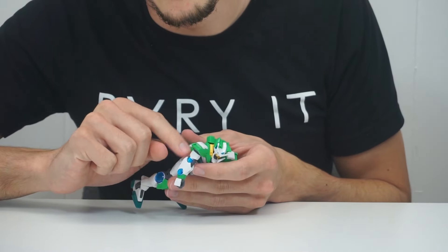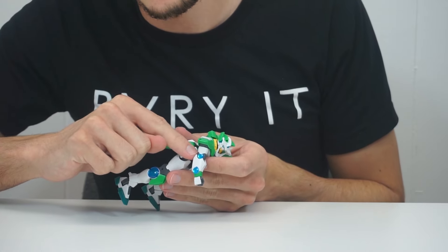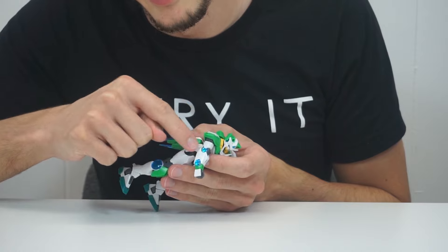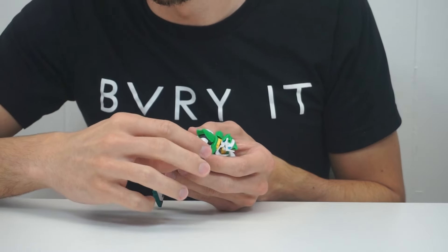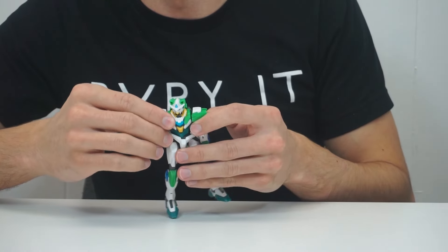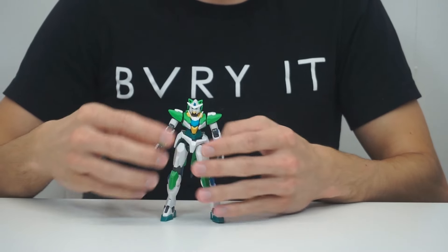I do want to mention, because this was falling off before — these blue things right here in the arm aren't actually locked in there. They're only held in by the part that comes down from the forearm. So every once in a while those do fall off, but it's easy enough to put them back on. It really didn't make me want to take marks off this. So yeah, that's what you're getting, and it's pretty good.